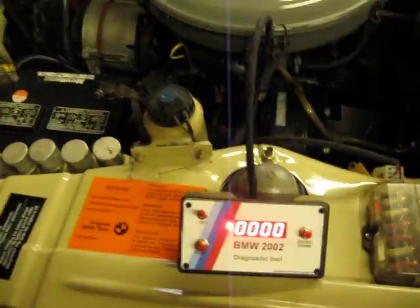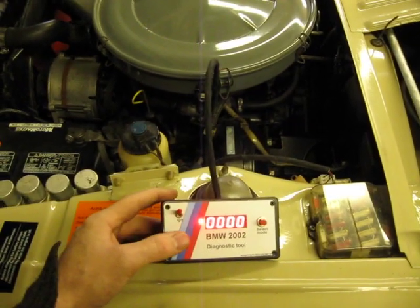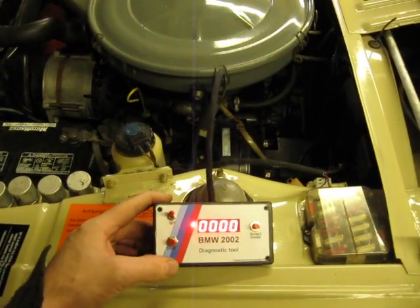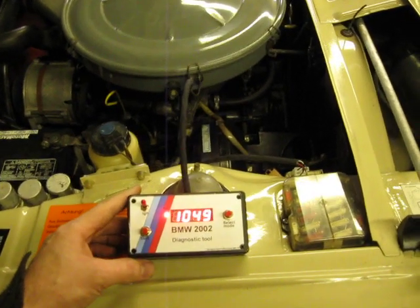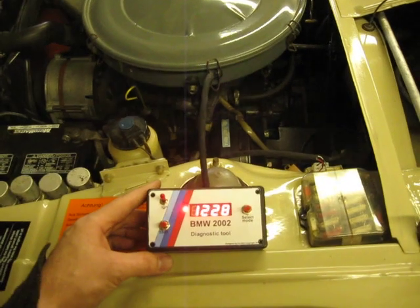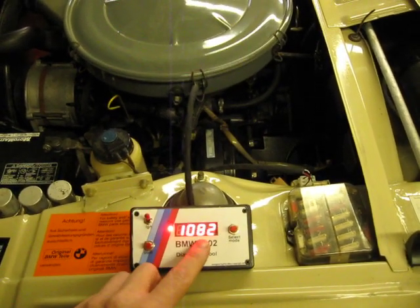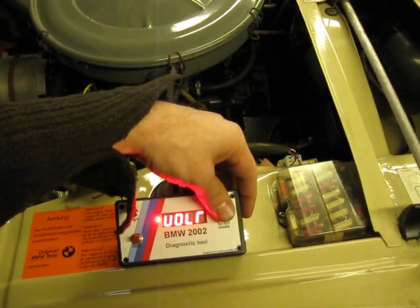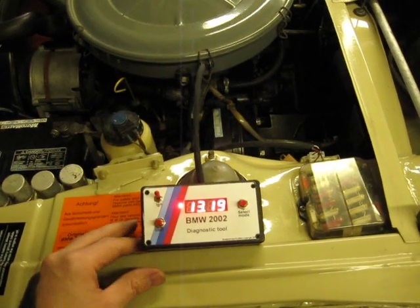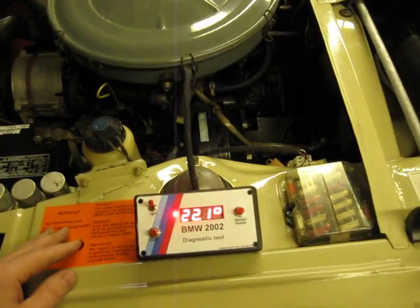Don't worry about my O2 — it's very cold here so it may run crap. I'm gonna try to start the car. You see the TAC with the RPM of the motor. While it runs, you can switch to voltage — it shows the voltage. And also the dual angle.